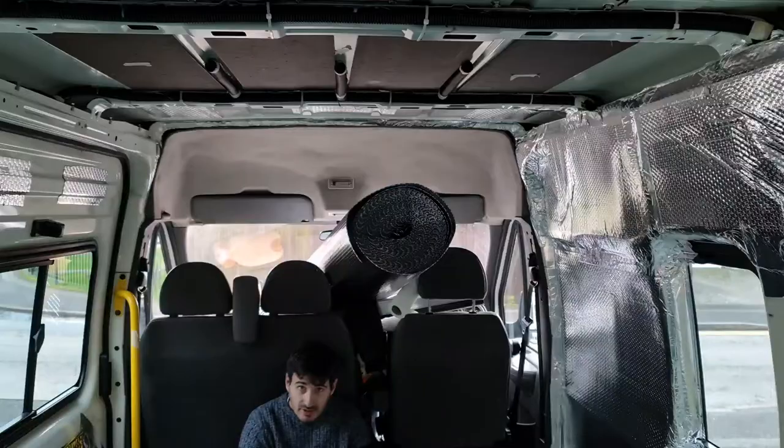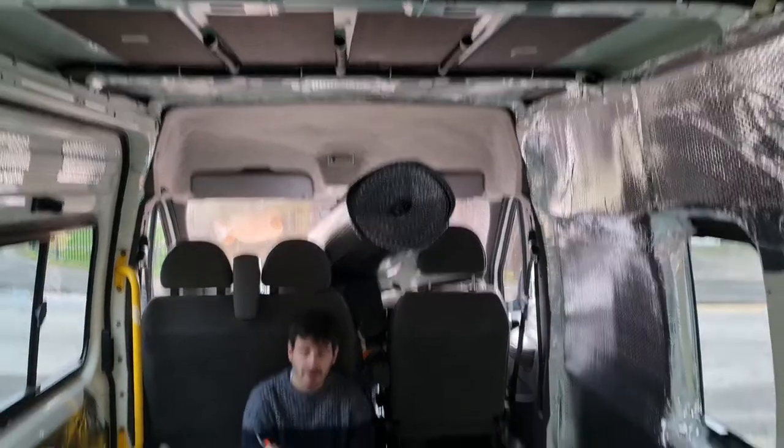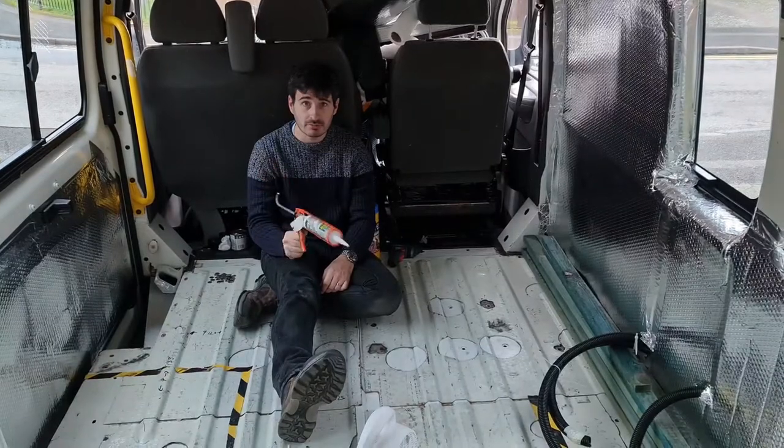Right guys, it's the next day again. Before we start doing the floor, we are going to put 5p's in all the little holes in the floor where the chairs came out of, because they're going through literally to the outside. We're going to silicon them in. We've got Toolstation's own version of No More Nails — Instant Nails — which is about a third of the price and the reviews say it's just as good.